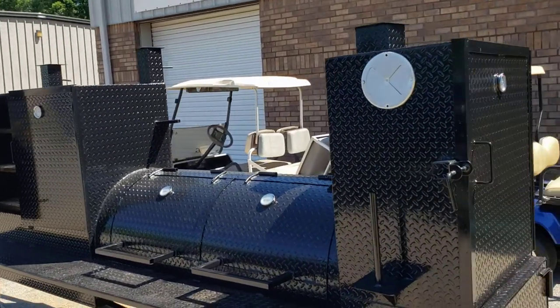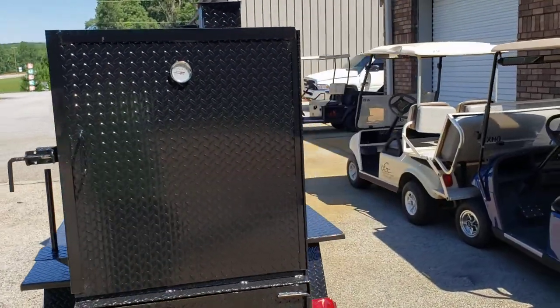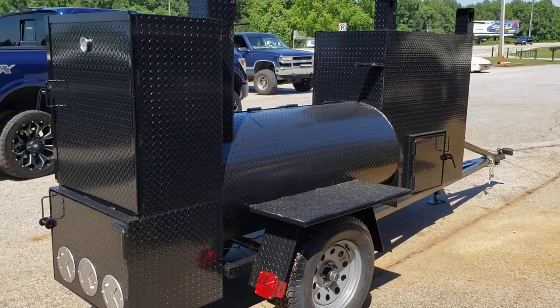I think balance also — I know people shouldn't judge a book by its cover, but I think they judge their caterers by their smoker.